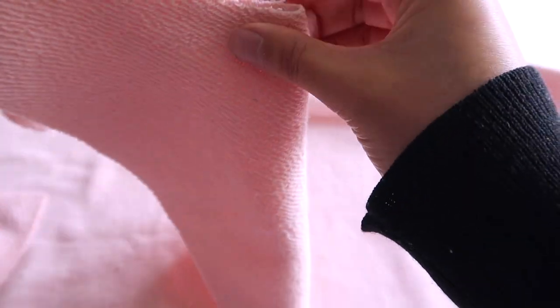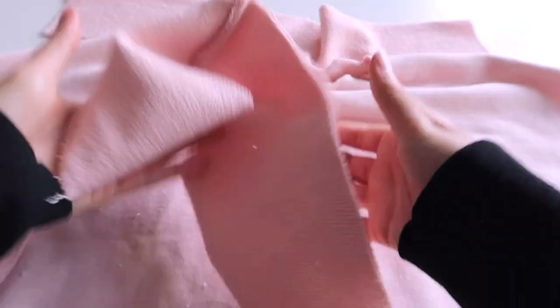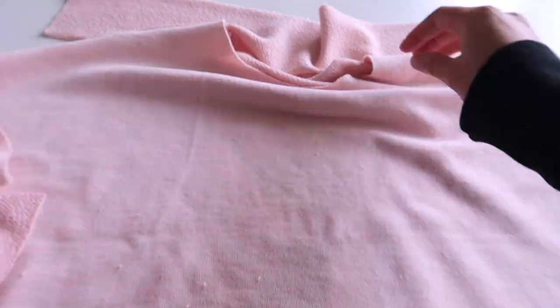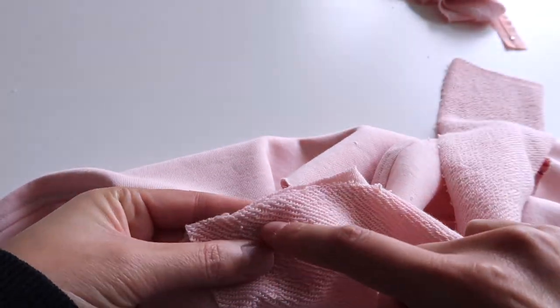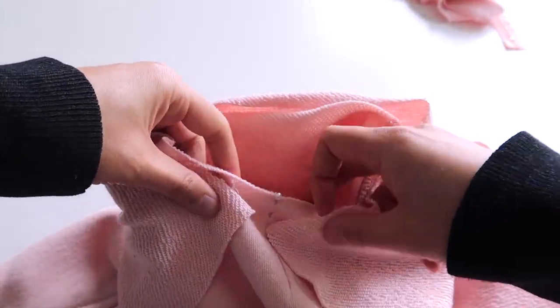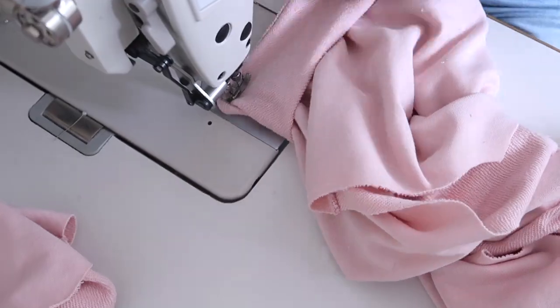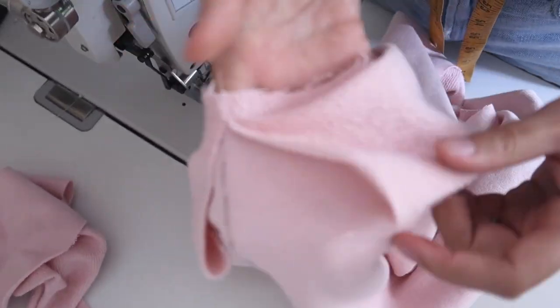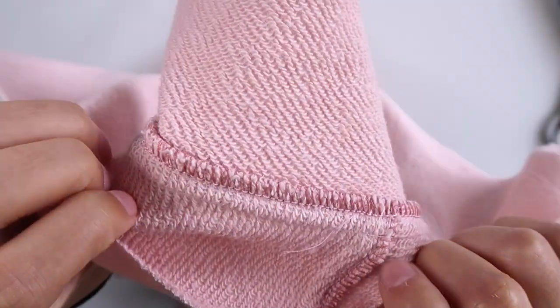Now we need to mark the center point of the front facing and the front piece so we know where the zip is going to go. You can use chalk or an erasable marker to draw a straight line down the center front as a guide. To attach the collar, line up the short sides of your collar pieces with the marking you just made on the center front — it should fit perfectly all the way around because we measured the neck and made the collar to match. Do the same to attach the other collar piece to the front and back facing. Overlock and top stitch it down to make things nice and neat.